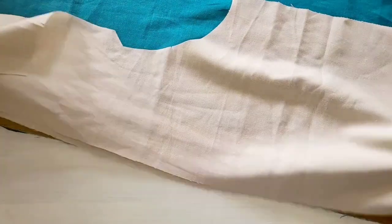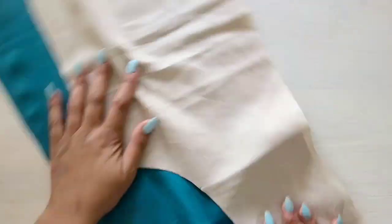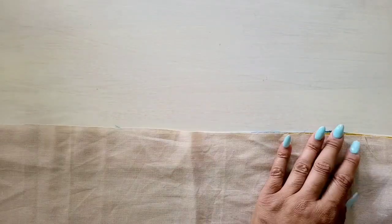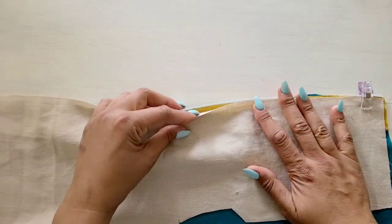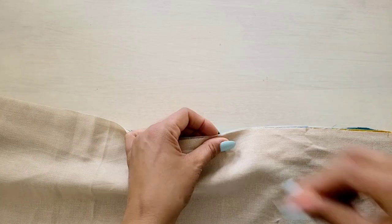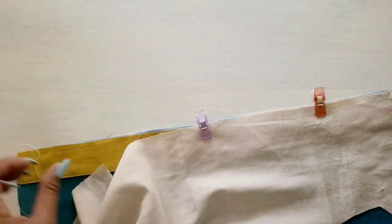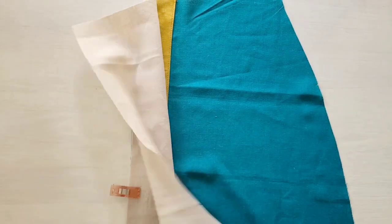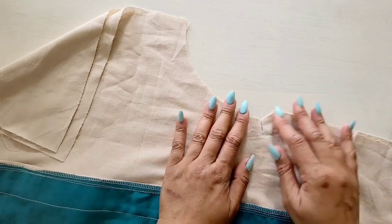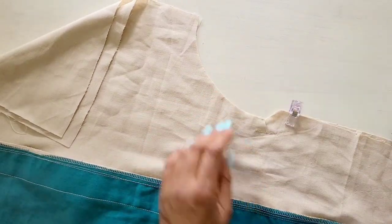Next, we're going to take our side front and pants front, matching up the raw edges and matching the notches. We're going to pin or clip straight down the front seam. Do this for both sides, then take it to the machine and stitch down the front seam. If you haven't already, go ahead and reinforce the front at the large dot and clip to the large dot.